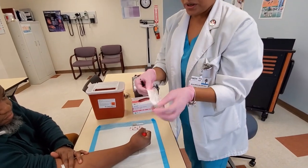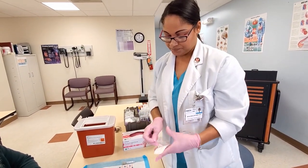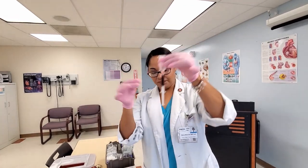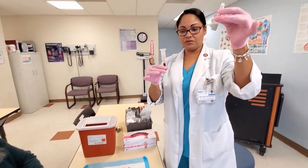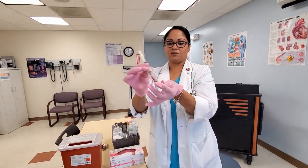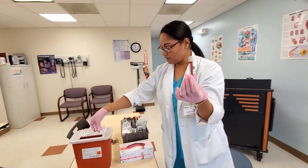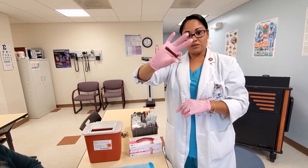We're going to take our transfer tube while the patient is keeping pressure, and we're just going to transfer this onto our syringe of blood. Then we're going to get our test — here I have a glucose — and we're going to transfer the blood into our glucose vacutainer so we can send it off to the lab. Everything else is discarded. This will be labeled with the patient's information and sent to the lab for processing.